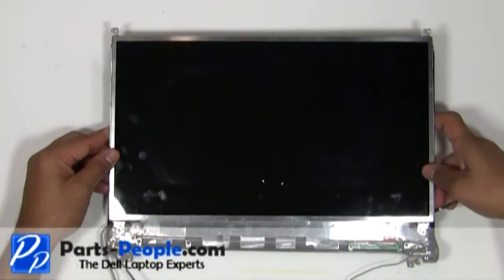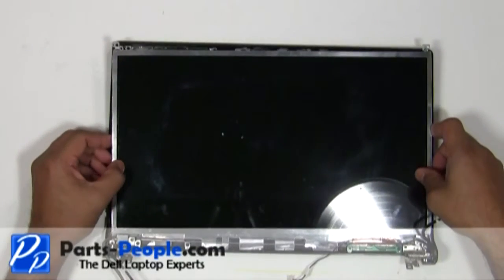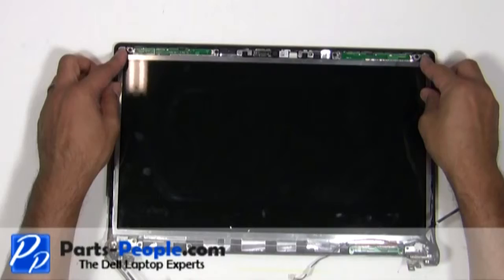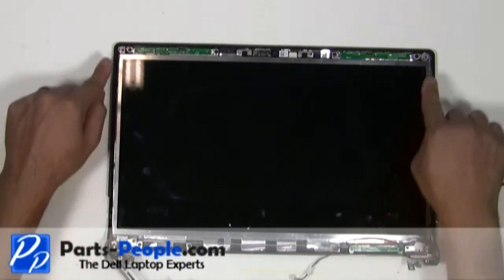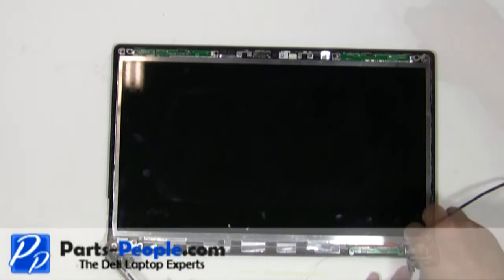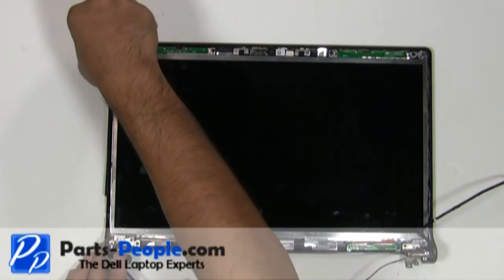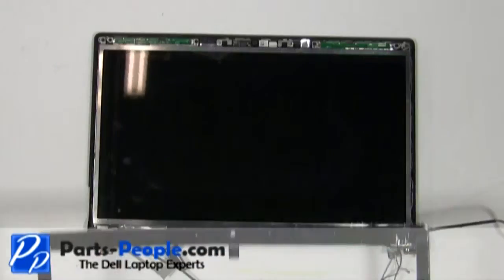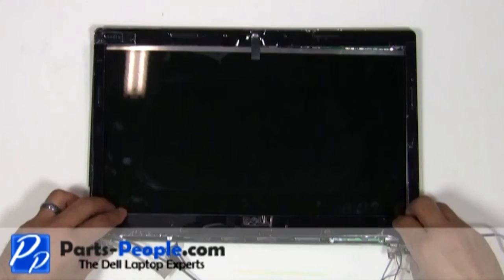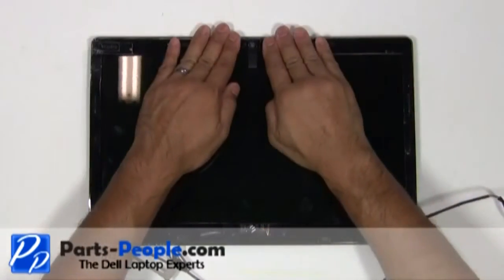Place the screen into the back assembly and secure it with the four screws. Place the display bezel onto the display assembly, and with your fingers work around the edges while snapping the bezel into place.